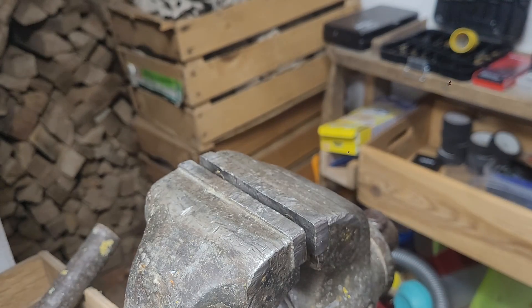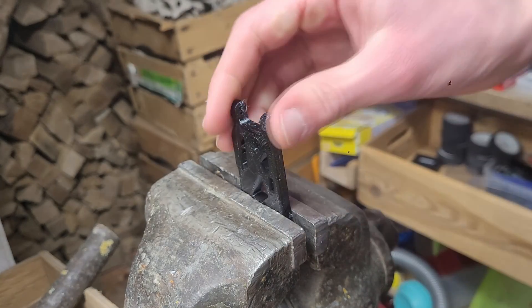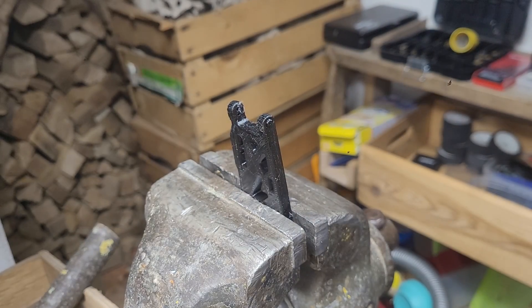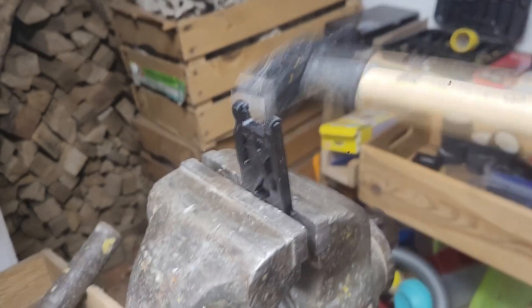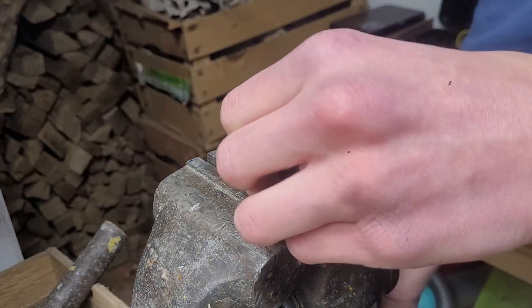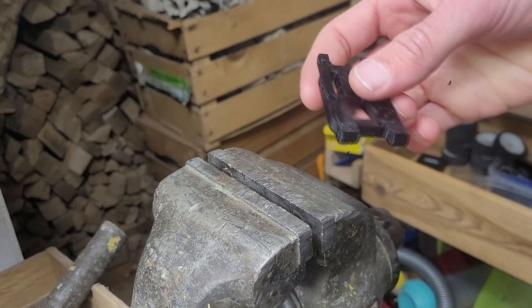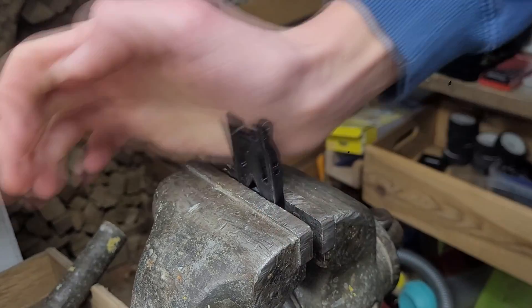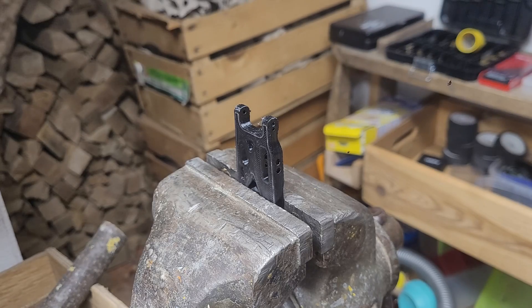Now let's try that with the 3D printed one. This is a freshly printed one, hasn't been installed — put in the same way. Okay, let's see. I hit this one harder than the other one and it does not want to break. We're still going, and that was way harder than the other one. There is absolutely no damage. Zero. That is insane — I did not expect that. I expected it to at least bend or something, but nothing.